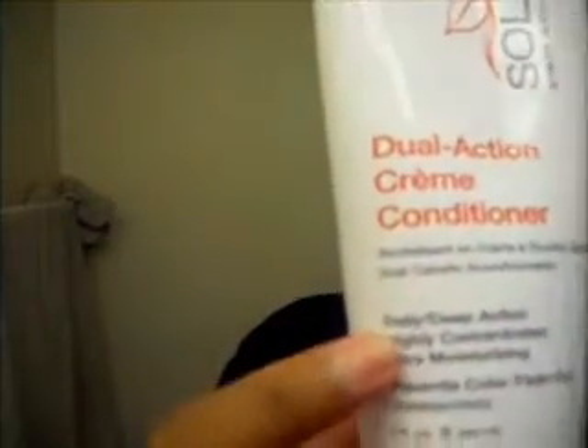The conditioner has a red top and the shampoo has a blue top. It says Smart Solutions dual action cream conditioner, daily deep action — highly concentrated and ultra moisturizing. On the back, it says dual action cream conditioner for all hair types. Smart Solutions dual action cream conditioner with plant extracts is a great daily conditioner that can also work as a deep conditioner, instantly detangles the hair, moisturizes, protects, and extends the life of hair's color.